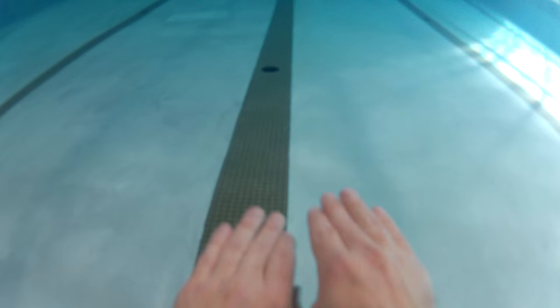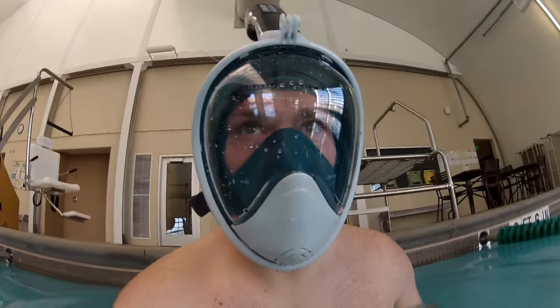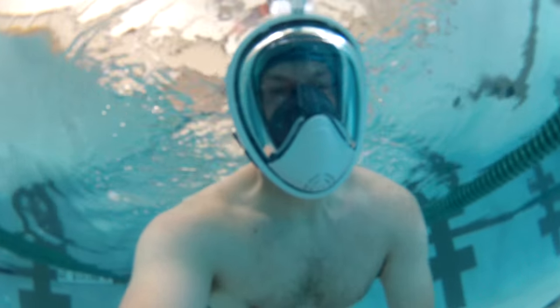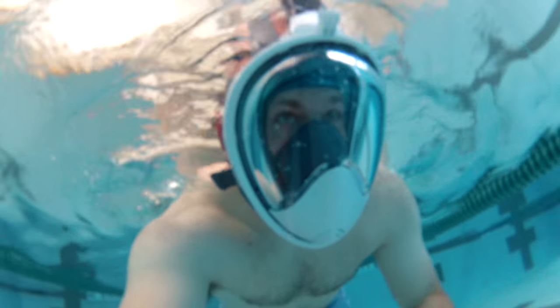Over the last few months, I tried out a few different products from Wildhorn Outfitters, and I've walked away impressed every time — and this time was no different. After trying this mask, I did have one big regret, and that was not ordering the mask a few months ago. I really wish I could have had it when I was in Central America.